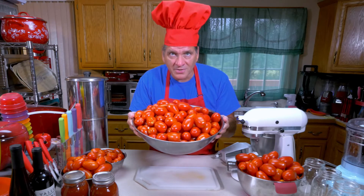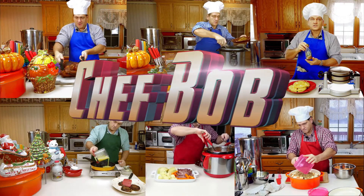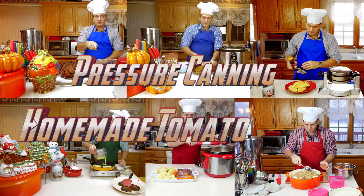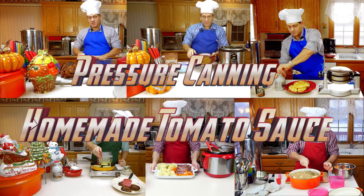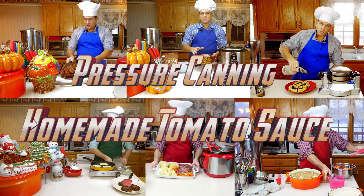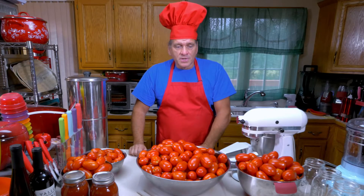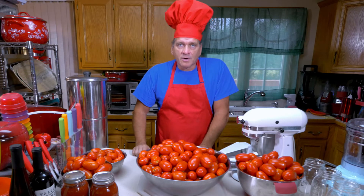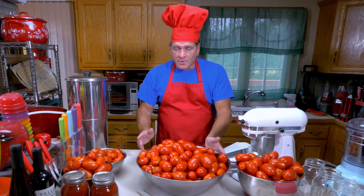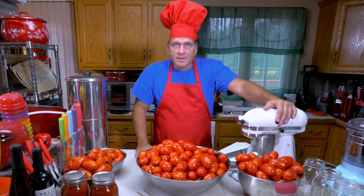Today we're going to make delicious homemade tomato sauce. Hello everybody, Chef Bob here today, and I'm going to show you how to make homemade tomato sauce with garden fresh tomatoes — or maybe you went to a farmer's market or a pick-your-own field and grabbed a bunch of tomatoes. I have a bunch of those here and I'm just going to show you how I process them to get started making my homemade tomato sauce.